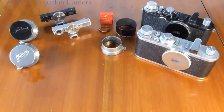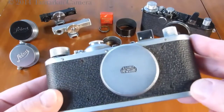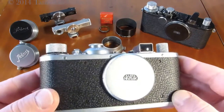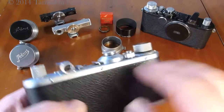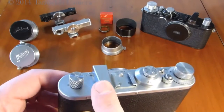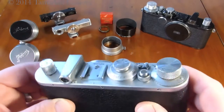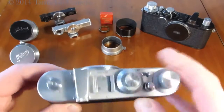Leica made many Standard cameras. These were a less expensive alternative to some of the other cameras they were making at the time that had coupled rangefinders on top. We have a silver chrome Standard that was made roundabout 1938. The camera was delivered with a viewfinder, an extendable rewind knob, and an accessory shoe.